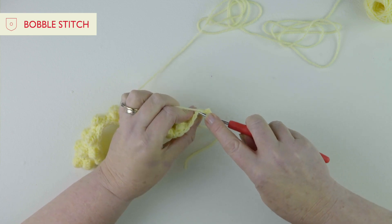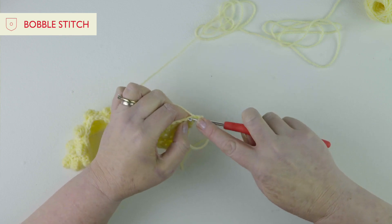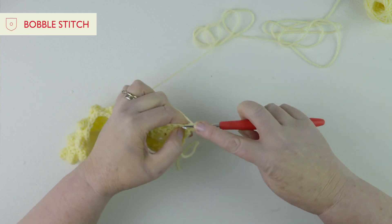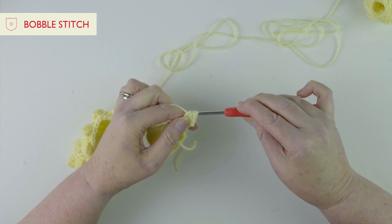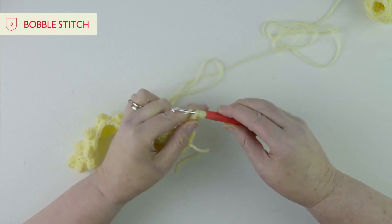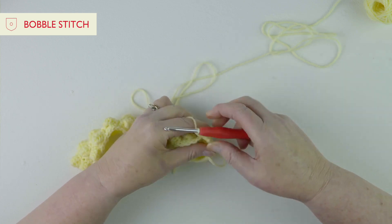We're going to do a treble, pull the yarn through, and pull through two - and this is where it changes. We're going to start another treble, go under the two loops, pull through, and pull through again. Start another treble, go under the two loops, pull through, yarn through two. At the moment we've got four loops on the hook, and we want to do one more all into the same stitch, pull through two. We've now got five loops on the hook, then we put yarn round and pull through all five - and that's our very first bobble stitch.